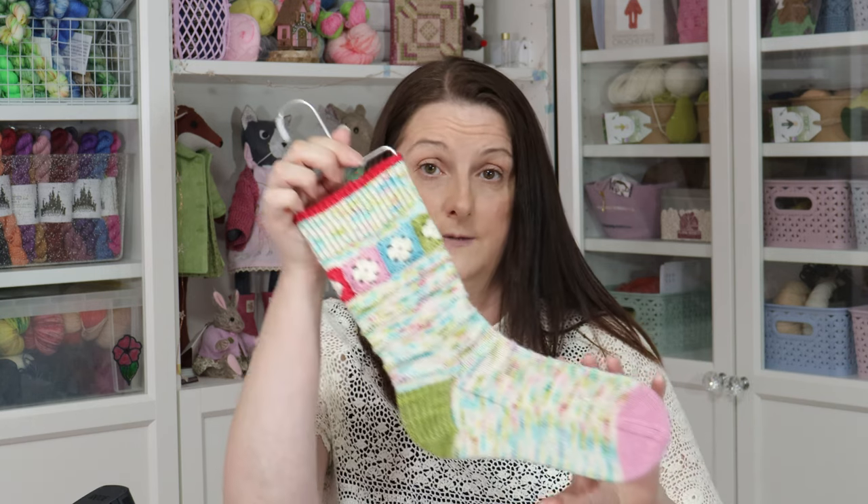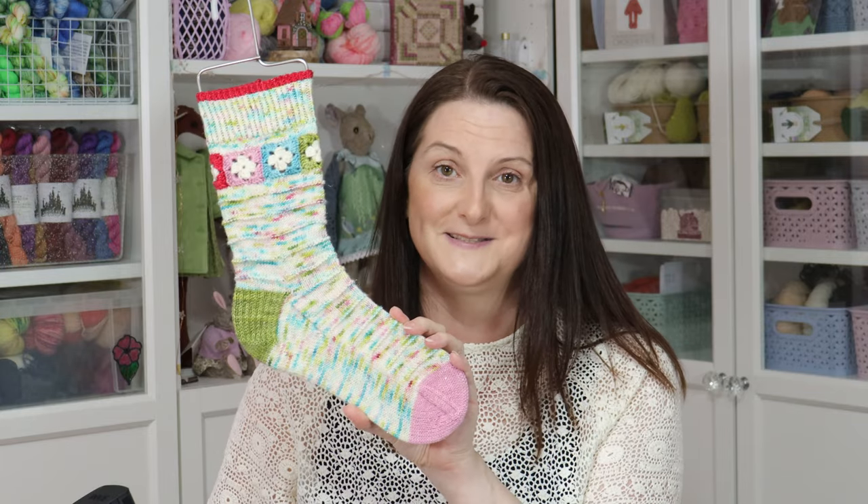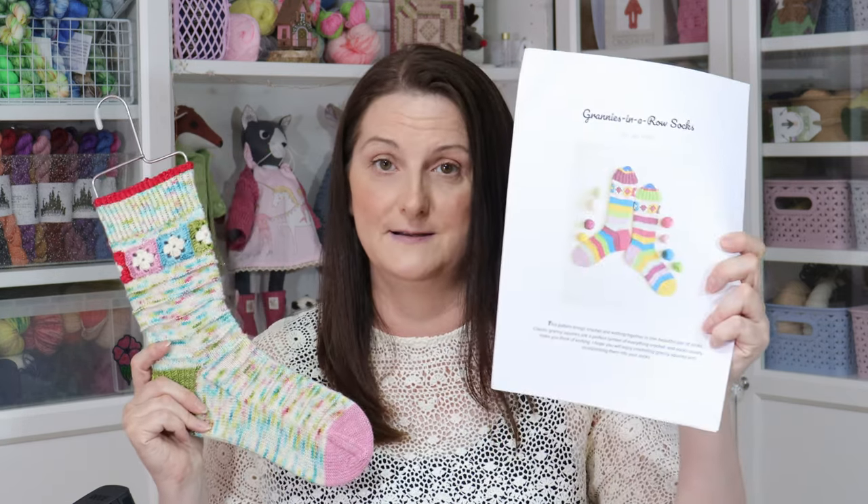The next thing I have finished is some socks I made for Sock Week 2023, run by Natalie of Loving Stitches on YouTube — she's Knitty Natty on Instagram. These are the Granny's in a Row sock pattern by Jen Yard, available on Ravelry, and it comes in multiple sizes. I thought I'd do a large leg. The idea behind these socks is that they're scrappy socks — you start with little granny squares and can use lots of different scraps.